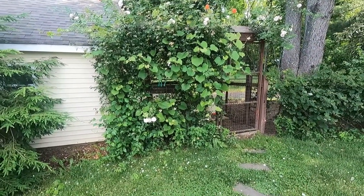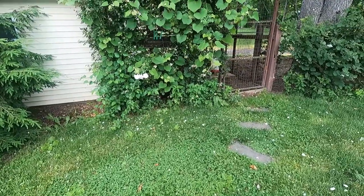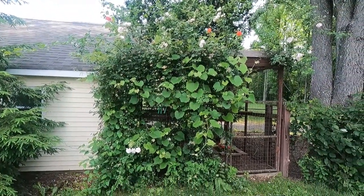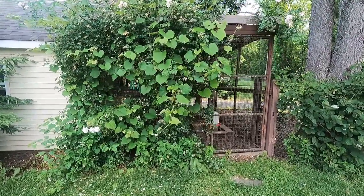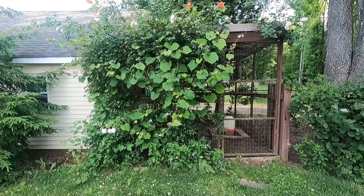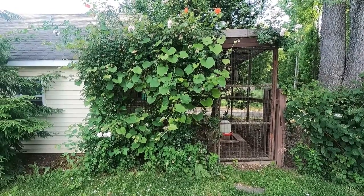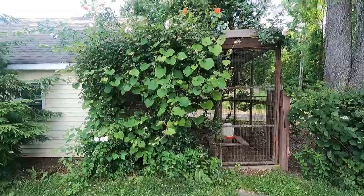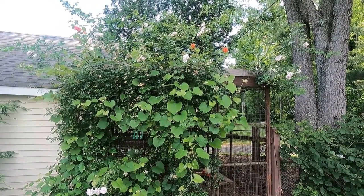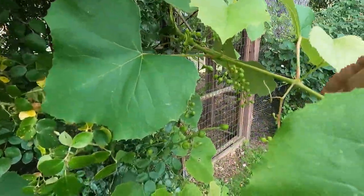Moving on, we have a rose hedge with a concord grape growing in between. I planted a concord grape down underneath alongside the roses — I started these from a little cutting and they blew up. The goal was to hide the chicken coop, which was looking a little crummy — probably 15 to 20 years old. We were sick of looking at it, didn't want to do a big refurbish project, so we covered it up with something beautiful. The roses just finished their bloom — it was really pretty in spring. And we can look forward to the concord grapes, which are actually growing in now.